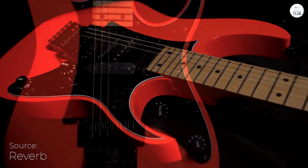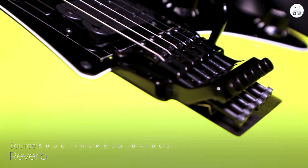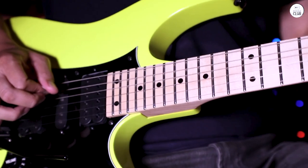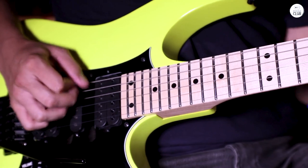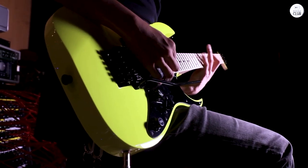The tremolo system works well — it stays in tune even if you use it a lot. The pickups give you a good variety of sounds, so you can go from bright and clear to heavy and distorted pretty easily. The neck is thin, especially around the 1st and 12th frets, which is awesome for fast playing.